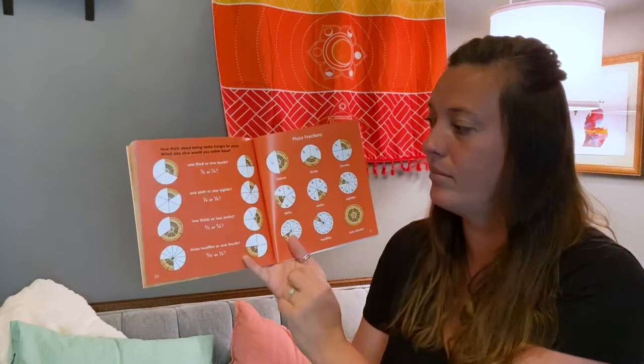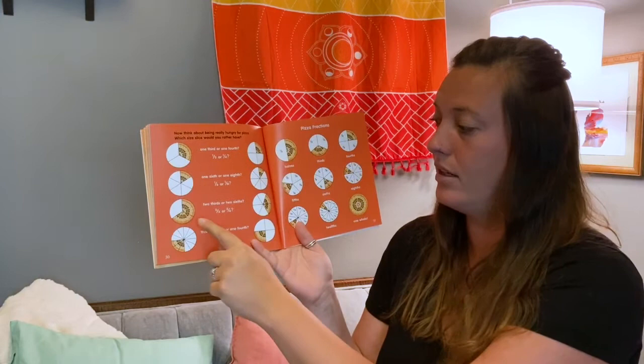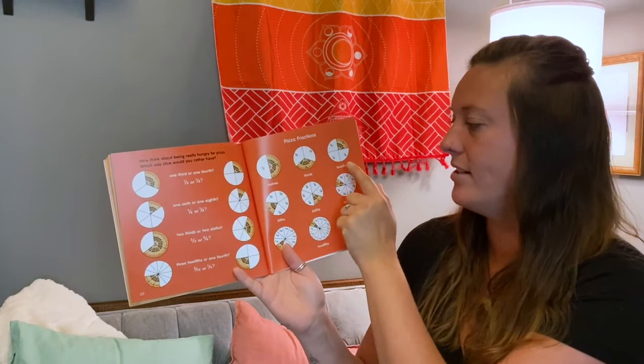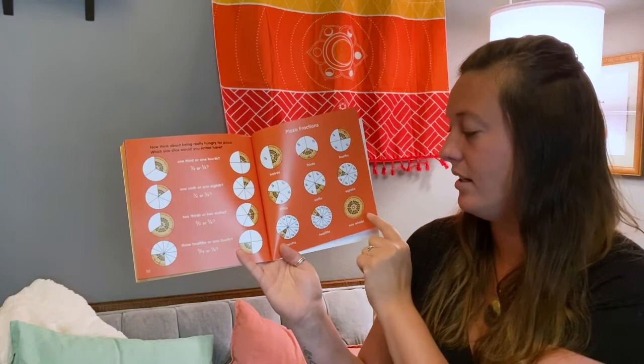Now think about being really hungry for pizza. Which size slice would you rather have? One-third or one-fourth? One-sixth or one-eighth? Two-thirds or two-sixths? Three-twelfths or one-fourth? These are pizza fractions: halves, thirds, fourths, fifths, sixths, eighths, tenths, and twelfths — or one whole pizza?